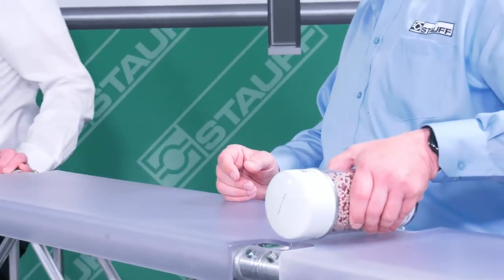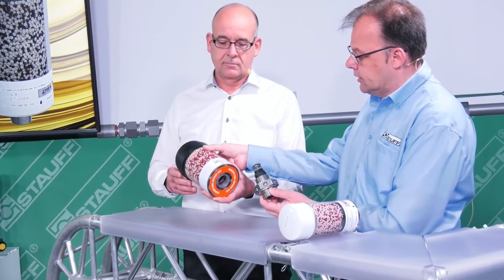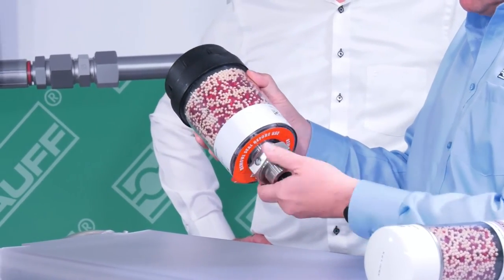A screw-in valve is new in our range. It acts as a bypass and can simply be screwed into our SDBL series. We are showing you a size 1-2-1 as an example here, without extending the length of the part.